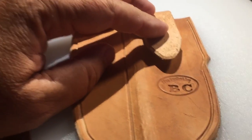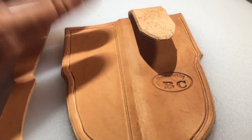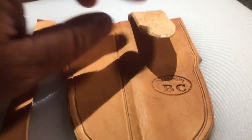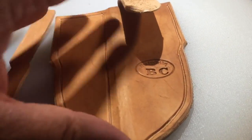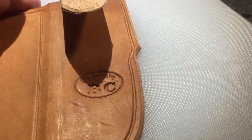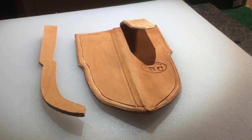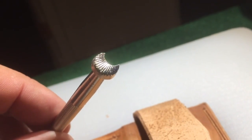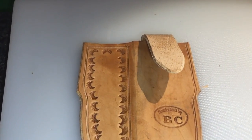There's a guy named Bruce Chaney — I think that's his name — on YouTube. Man, is that guy full of information. You've got to use water — see this little bit of water I've got here? You have to wet the leather down, otherwise the stamping won't hold. So I'm going to wet it down and go to embellishing.